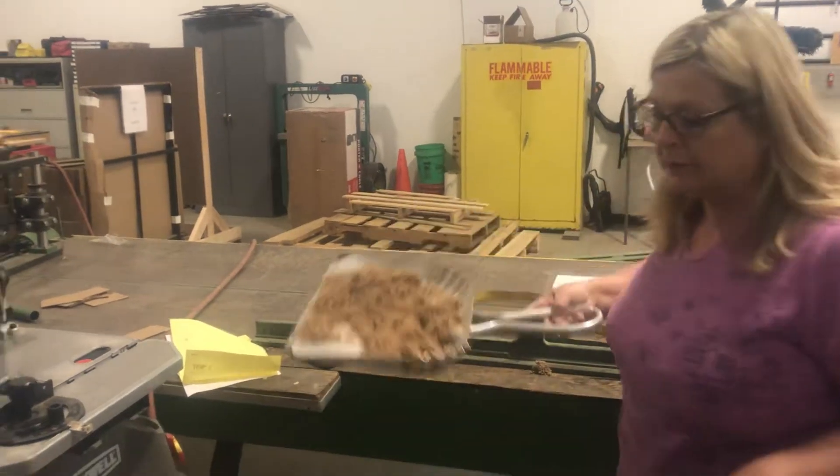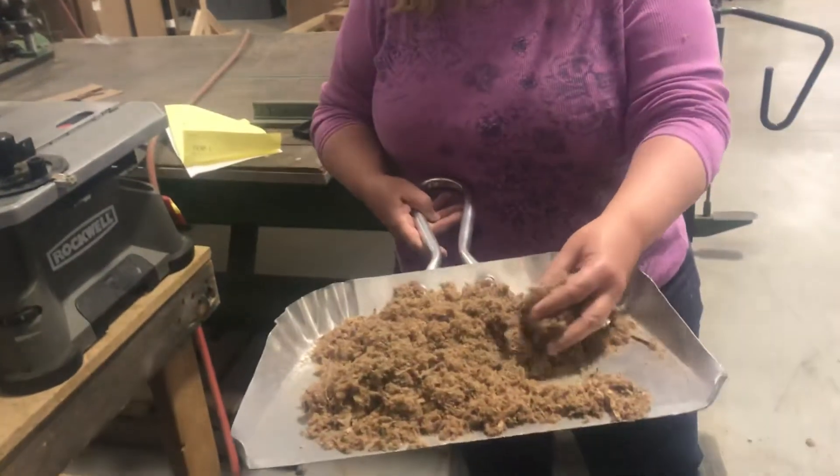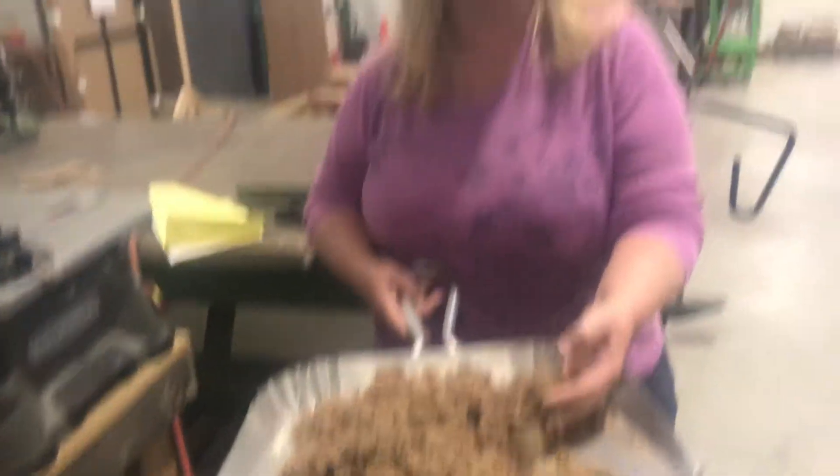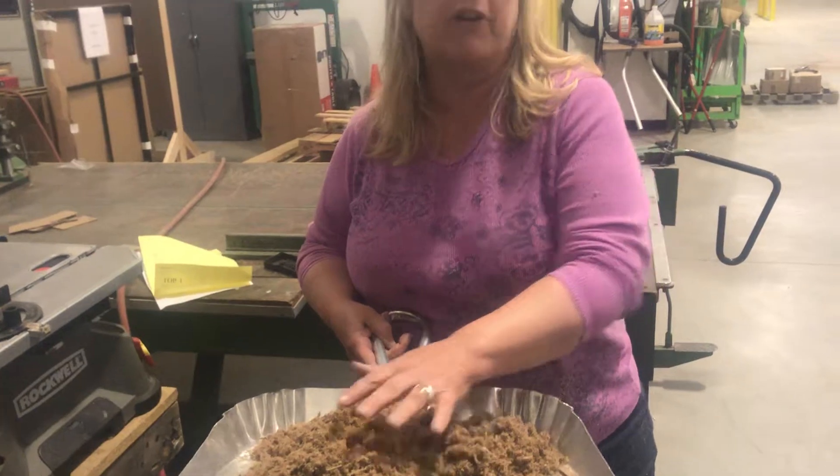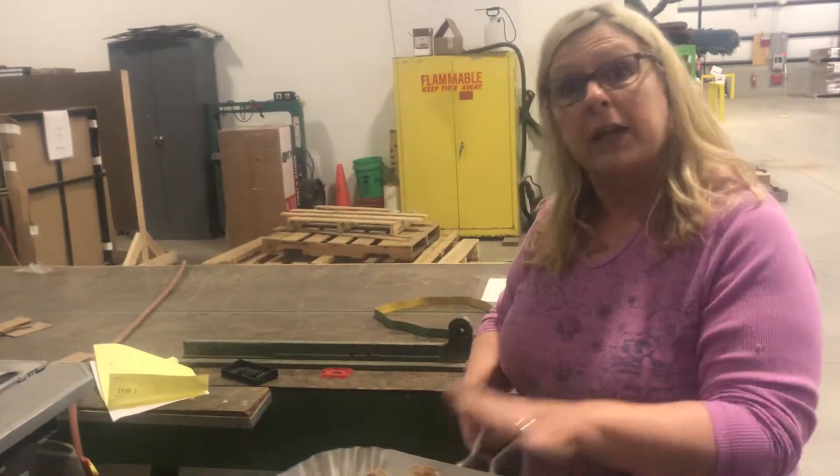This is what I found inside — this is definitely a fire hazard. This is just ground up corrugated dust, and it works just like wood as far as being flammable. It's very flammable, so we need to make sure that we get this cleaned out.